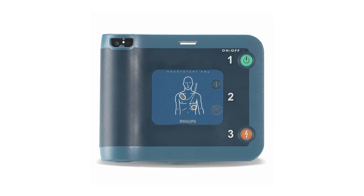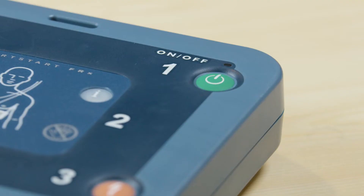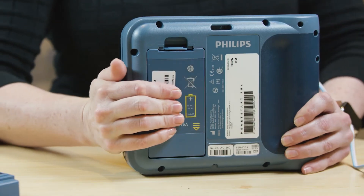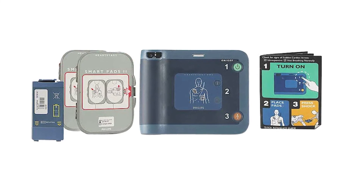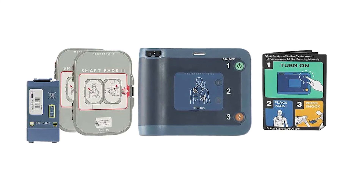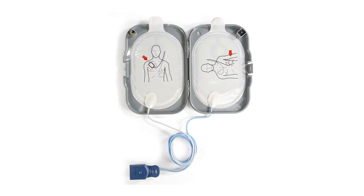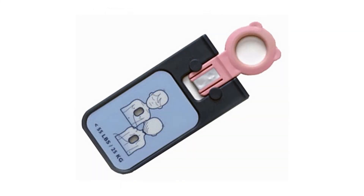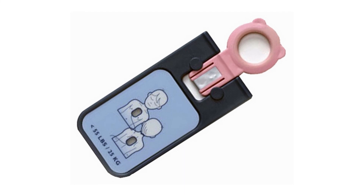Periodic maintenance of the HeartStart FRX is minimal. Regularly check that the green ready light is blinking, check spare accessories for damage and replace any that are expired, and inspect the outer casing for cracks or damage. If damage is present, contact Philips Technical Support for assistance. All regular maintenance checks should be recorded in the inspection log. It is recommended to keep a spare battery and spare smart pads with the HeartStart FRX — these can be purchased separately. It is strongly recommended to purchase the infant-child key, especially if the device will be in a setting where children are present.